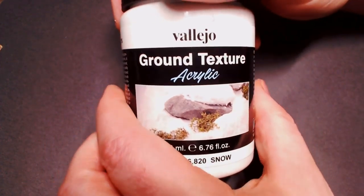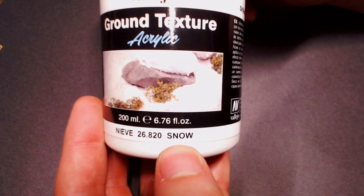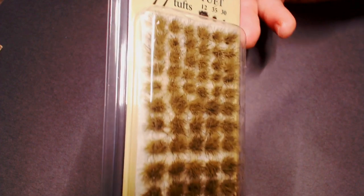We're also going to be using some Vallejo Ground Texture — this is their snow effect ground texture, this is pretty great stuff — and also some Army Painter Winter Tufts.